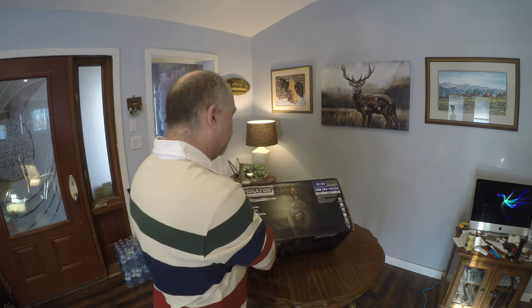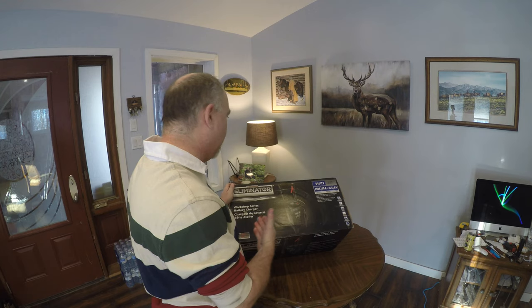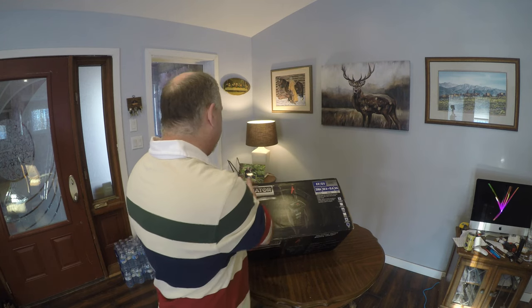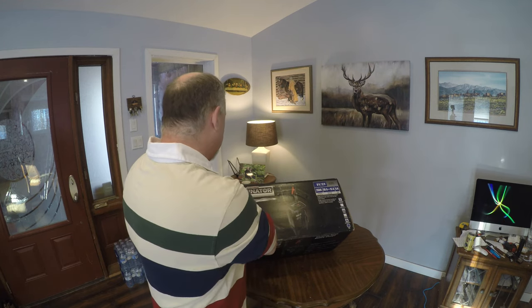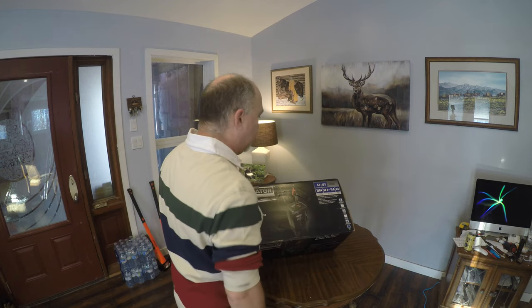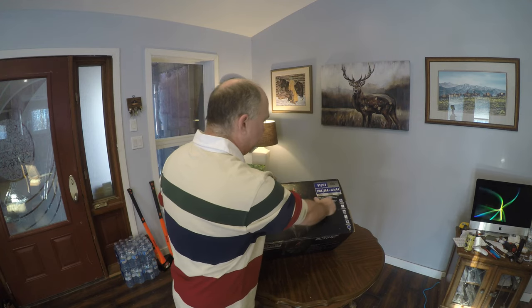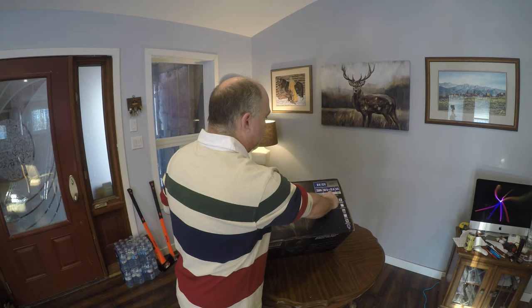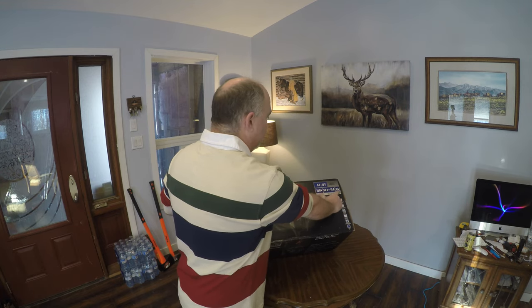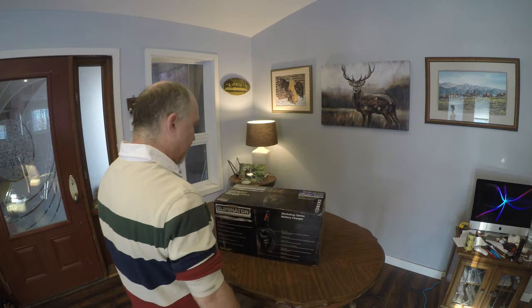They had at Canadian Tire on the shelf. I'm not too sure if online they have a better one, but this one here is the Eliminator Motor Master Eliminator Workshop Series battery charger. It does 250 amp — that's an engine start — 50 amp to 15 amp boost charge, and 6 amp charge.